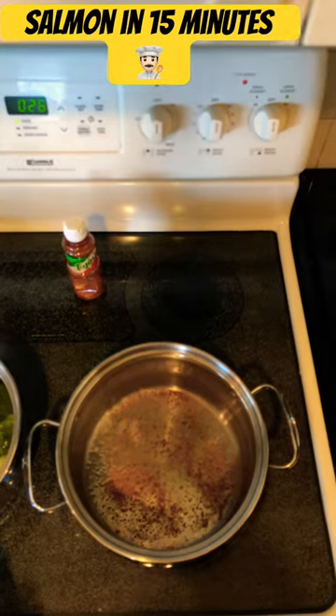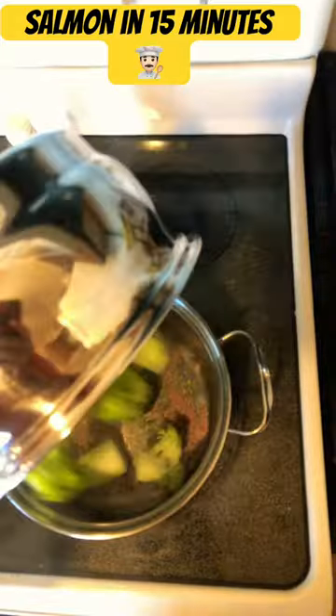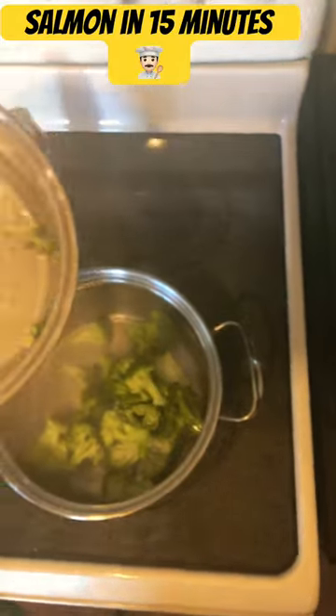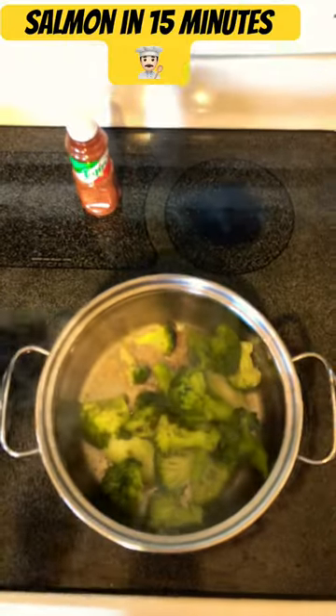I now turn off the heat. I add olive oil and some spices and I shock the broccoli, just so it gets a little flavor and color.